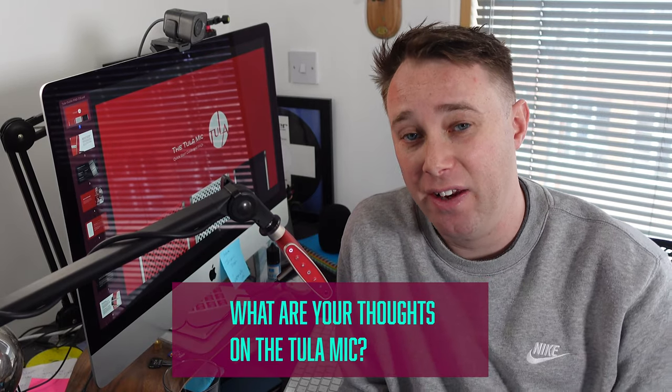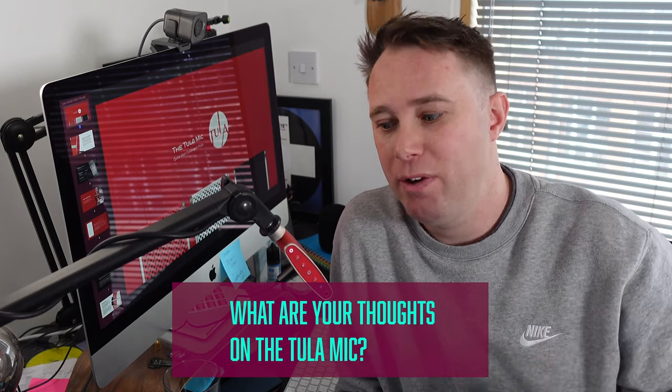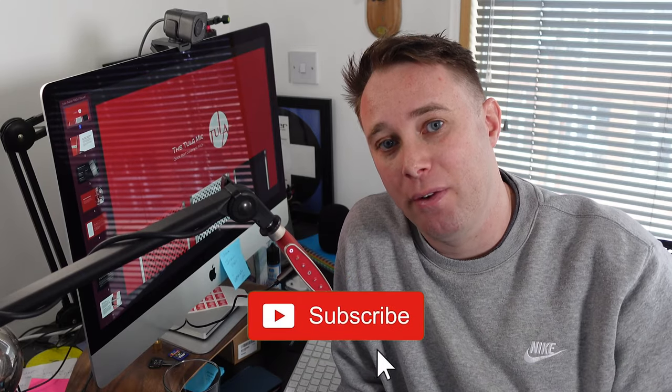Thanks for watching this video — that was my little review of the Tula mic. If you found this useful and you're thinking about getting one, let me know in the comments below, or maybe you've tried one — what are your thoughts on it? Let me know in the comments. Remember to give me a thumbs up and hit that subscribe button for more content like this. I'll speak to you soon, bye for now.